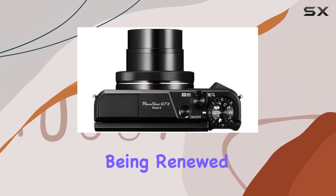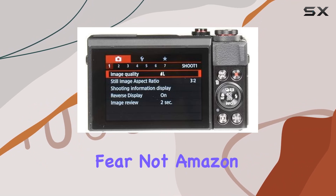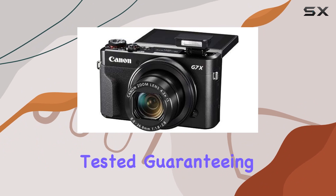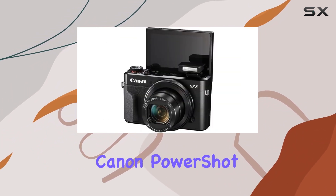This camera being renewed or refurbished might make some hesitate, but fear not — Amazon Renewed ensures that this product has been professionally inspected and tested, guaranteeing it works and looks like new.